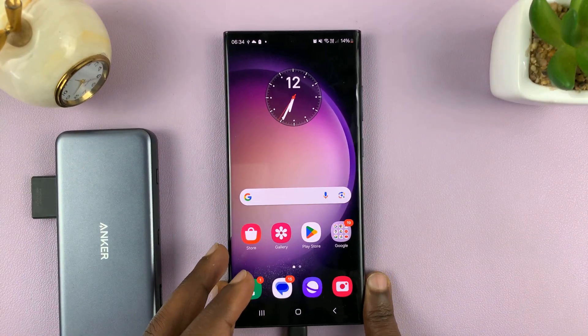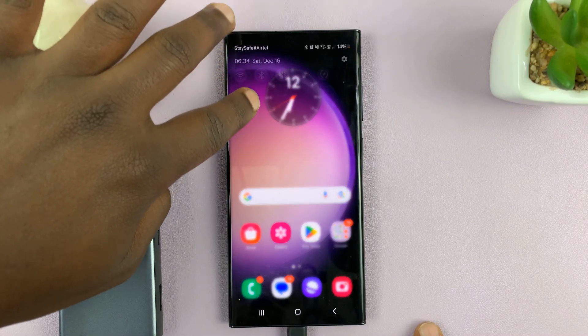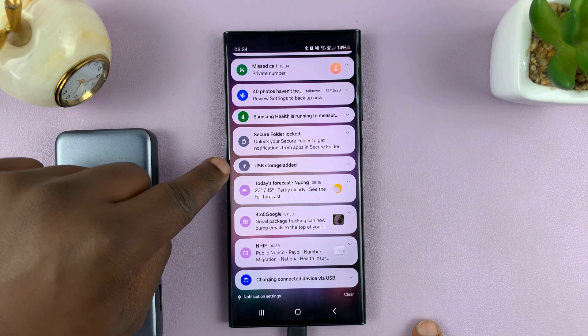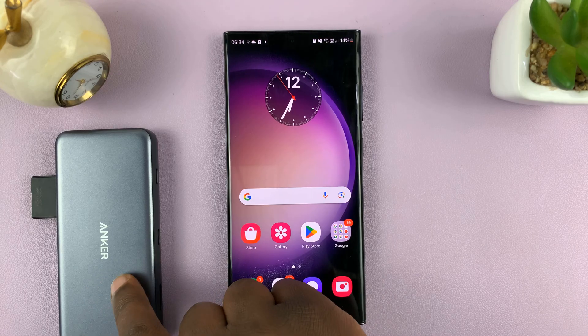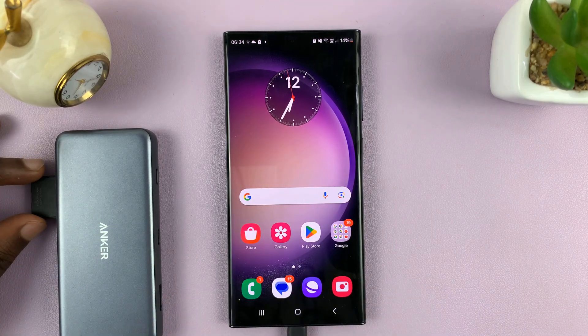It might take a couple of moments, but as you can see at the top there, you might have seen a USB symbol. Let's go to the notifications and check if it's there. There you go — USB storage added. What that means is you can now go to your phone's file manager and find this USB device, which is the SD card.